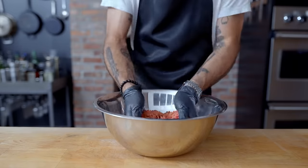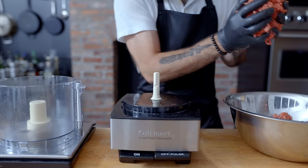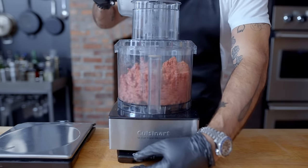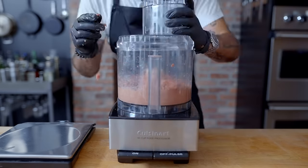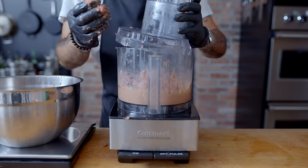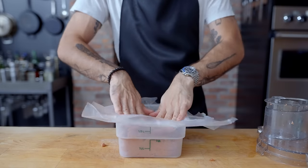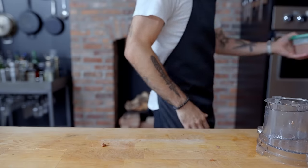Agitate this mixture around every which way until it's evenly combined. Then, in two even batches, we're placing this beef into a food processor and streaming in 230 grams of ice water — 115 grams per batch — while the machine runs. The ice water is going to emulsify with the meat mixture to create a really pasty paste called a farce. Once all the meat has been converted into a thick, pasty, sloppy farce, we're gonna let it cure overnight in the fridge in an airtight container with a layer of plastic wrap pressed directly against the farce, to prevent oxidation — because nobody likes a gray hot dog.